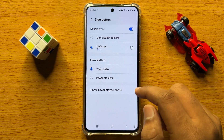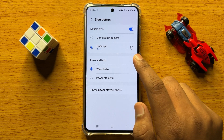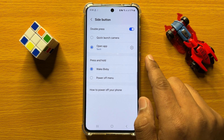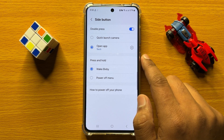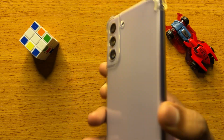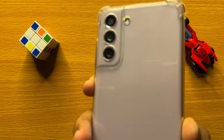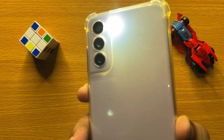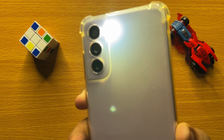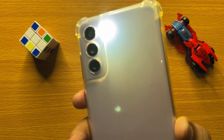So now, if you want to turn on the torch or flashlight on your mobile, just simply double press the side key to turn on the flashlight. Double press the side key and you can see the flashlight is turned on. And if you want to turn it back off, then again double press the side key.